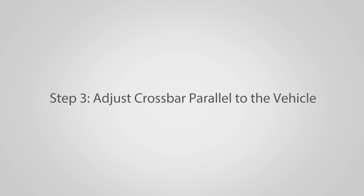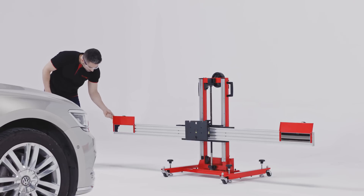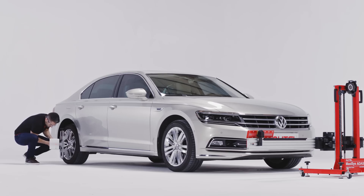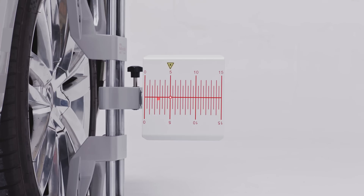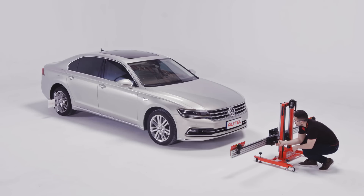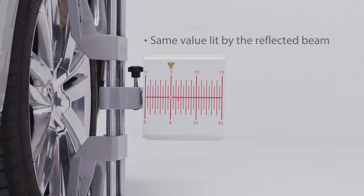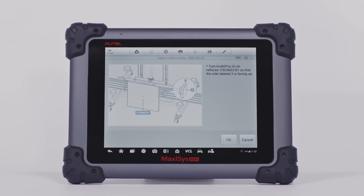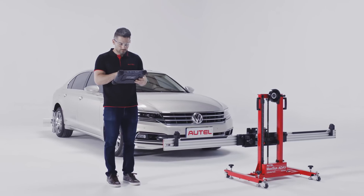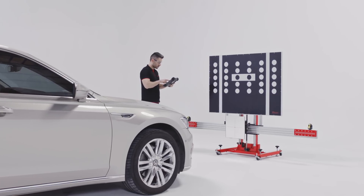Step 3: Adjust the crossbar parallel to the vehicle. Pull up the cover plates on each side of the crossbar. Adjust the laser to focus it at the crossbar reflector and aim the reflected beam at the laser board. Turn the knob at the back of the crossbar until both laser boards have the same value lit by the reflected beam. Now the calibration frame is parallel to the vehicle. Once the setup process is finished, initiate the calibration procedure and follow the instructions on the MaxiSys ATIS tablet. Attach the target panels to the frame accordingly for camera calibration, radar calibration, or night vision calibration.